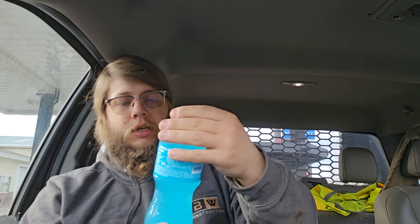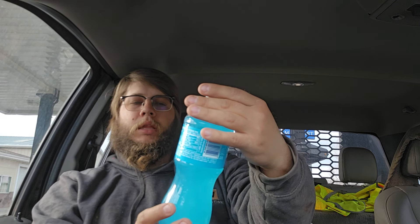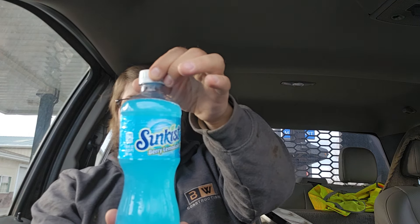Hey, Snowflash here today and we're gonna be doing a review on a new soda. I'm gonna try it. It's a Sun Crisp Berry Lemonade. Never tried their stuff before — crap ton of sugar though. Look at that, 73 grams in one bottle.